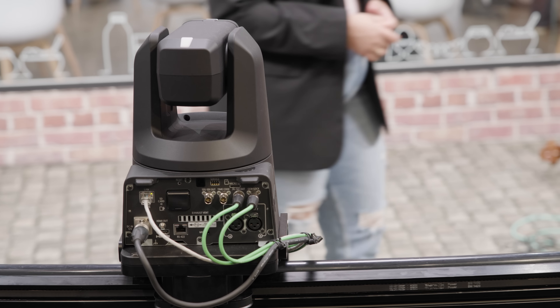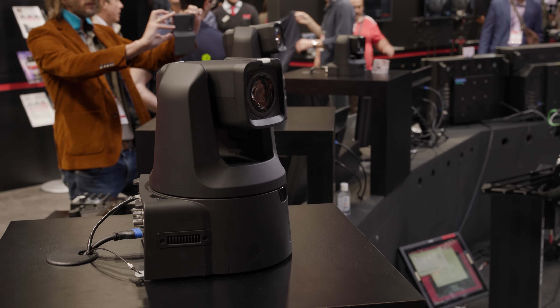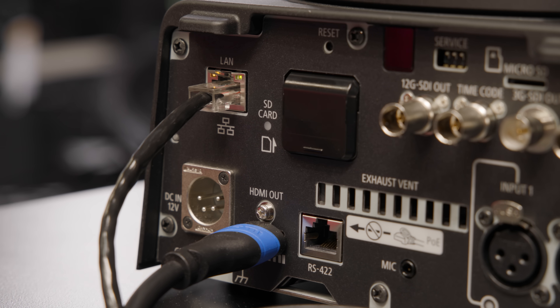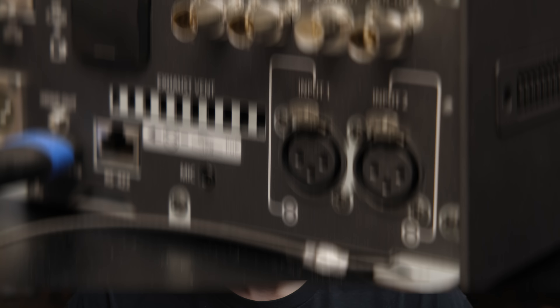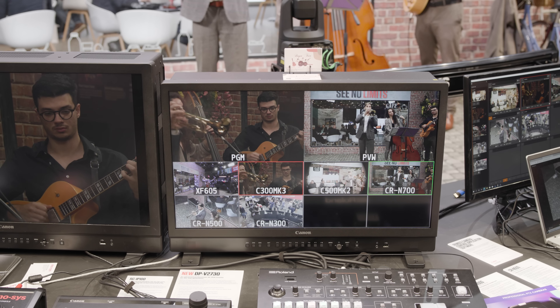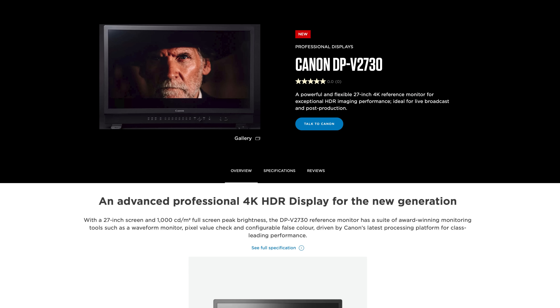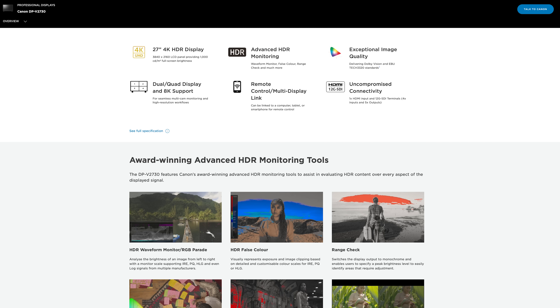Canon's new CR-N700 PTZ system uses a 1-inch 4K sensor, Digic DV7 processor, and Canon's excellent dual pixel autofocus. It has a 15x optical zoom, supports NDI-HX streaming, 12G SDI, genlock and dual XLR. Canon also released the DP-V2730, a new 27-inch 4K UHD LCD reference monitor capable of 1000 nits peak brightness, local dimming, and a solid range of production inputs and outputs with grading and monitoring tools.